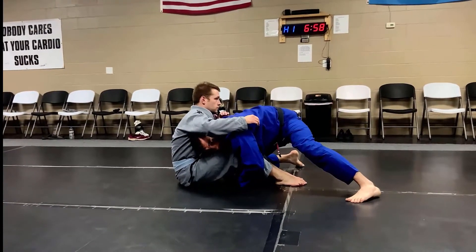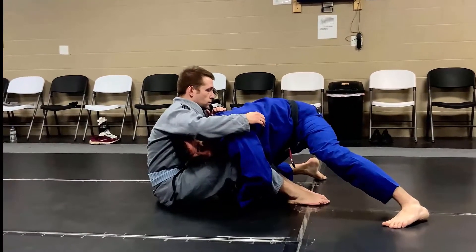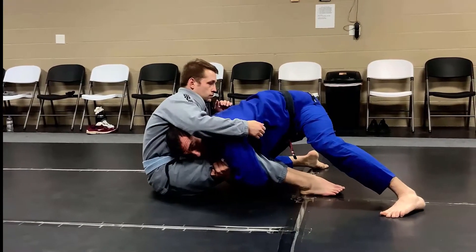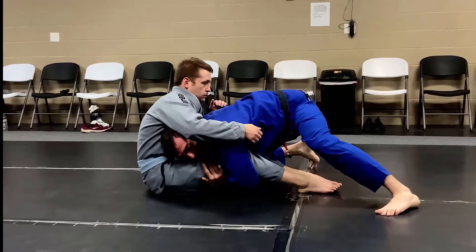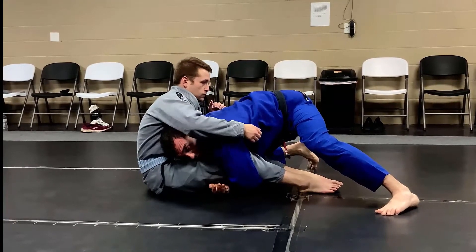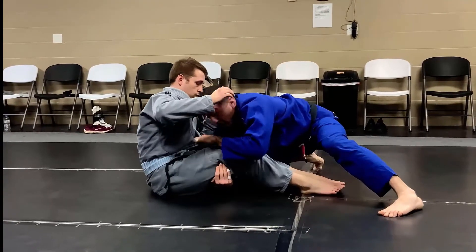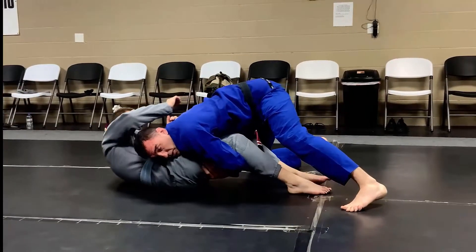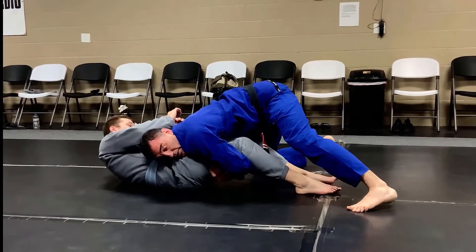After we hit this double leg, the most important thing is to get his legs together. I'm literally just going to wrap his legs and try to keep his knees touching the whole time. Once I have his legs touching, I take my shoulder — same place it impacted on his belt — and put pressure on his hips. I come up with pressure on his hips and Cole cannot stand up or put me in the guard.